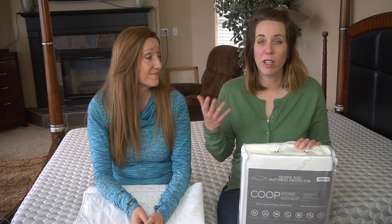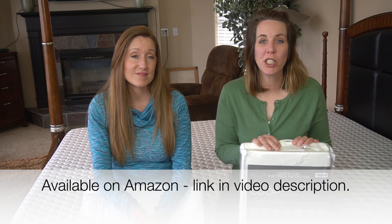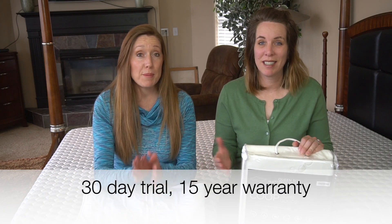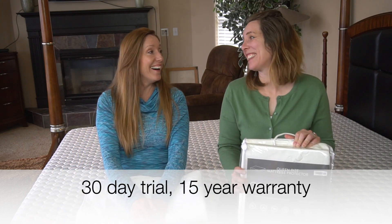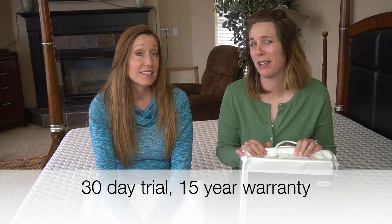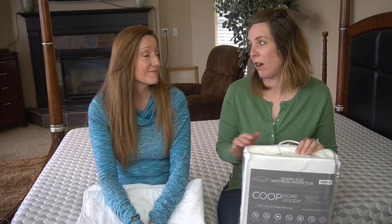When you buy these, they're available on Amazon and we're going to put a link in our video description as we always do. We appreciate it if you use our affiliate link if you decide to shop for those. This actually comes with a 30-day money-back guarantee — that means you can pee on it for 30 days and you can still return it. That's amazing. And it has a 15-year warranty, which is pretty incredible. If this thing works, I think it's genius and I'd actually want to buy two or more.